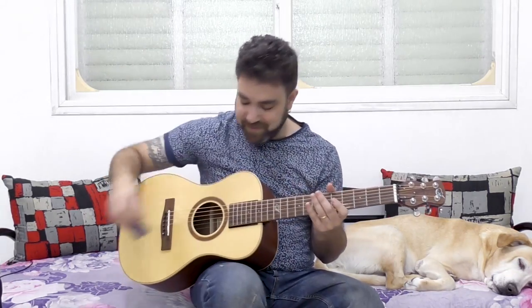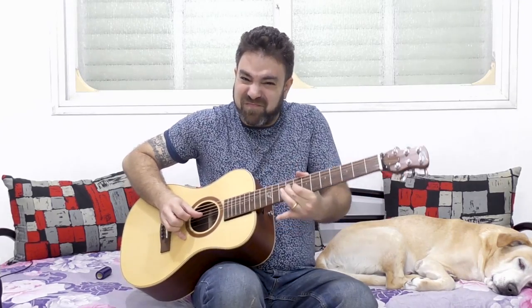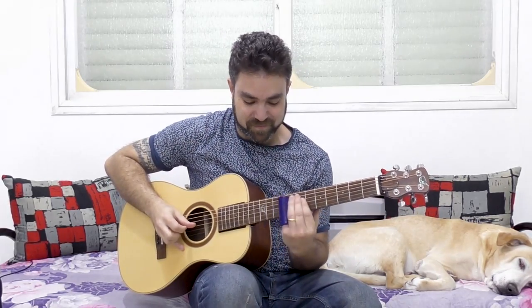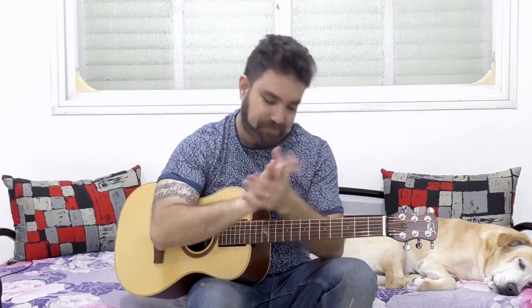You can even imitate a slide by bending from below a note and vibrating — imitating a slide without the slide itself. So you need to think around the notes. Just take your time, watch the video again if you need to, and I will see you in the next video. Thank you very much for watching, and subscribe to the channel if you haven't already — there are hundreds of free lessons here for you. Enjoy, bye for now!